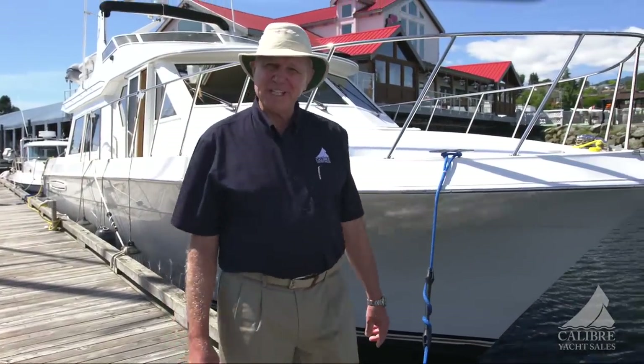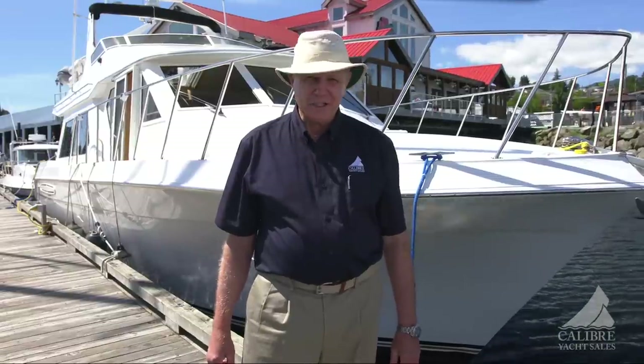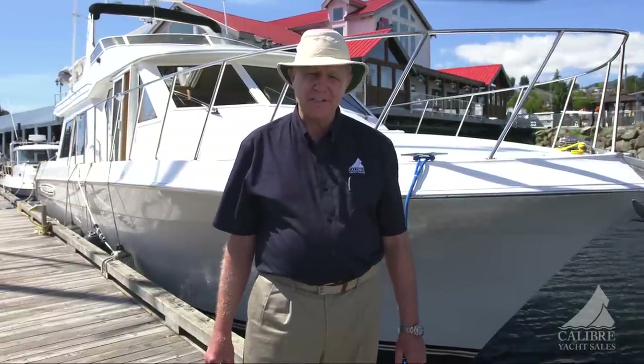Good morning, everyone. My name is Richard Evans. I'm with Calibre Yacht Sales, and today we're going to show you a beautiful Navigator 4800 Classic.